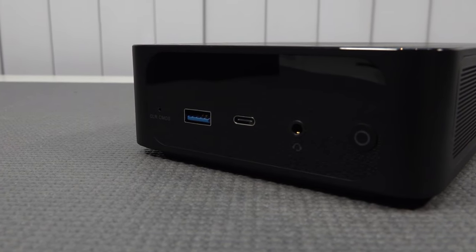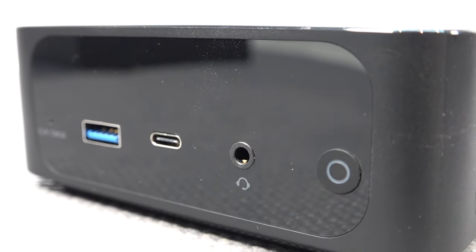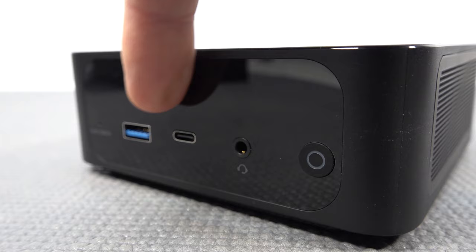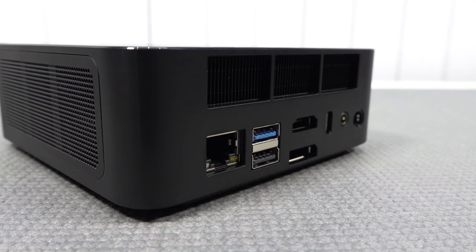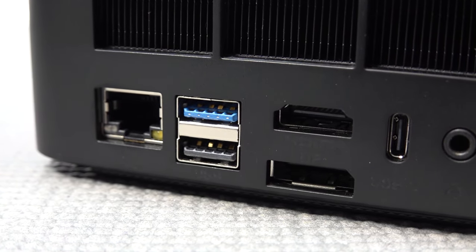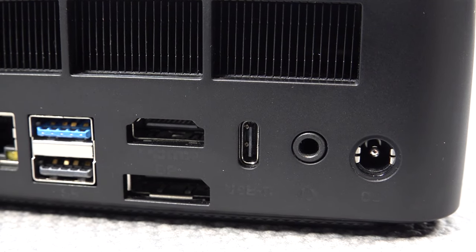The aesthetics and overall design are absolutely amazing. But the thing I don't find very interesting — and also kind of a bummer — is the front connections. We have an on/off switch, headphone jack, and USB-C, but only one USB port 3.0. When you're looking at the back, we're only having two USB ports, making a total of three. We have one 3.0 and only one 2.0, RJ45 for network connection, DisplayPort, HDMI port, another USB-C, a headphone jack out, and the power input.